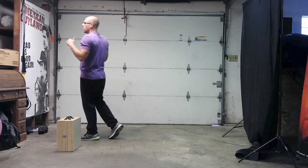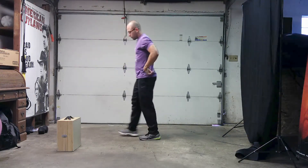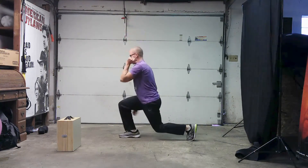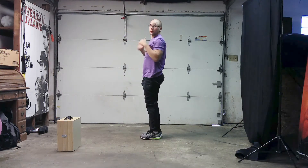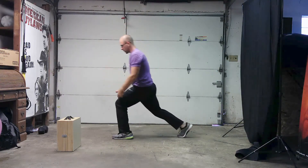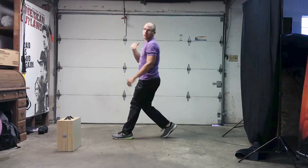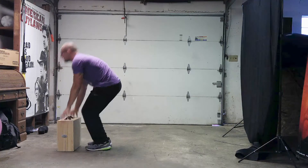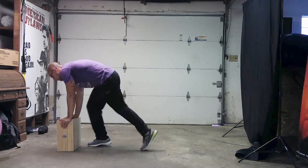Exercise number three: we have a burpee jump lunge. For power and strength — burpee down, up, jump lunge, jump lunge. Keep the pressure off the knees: when you jump lunge, don't lean forward. You want that knee behind that toe. If you're beginner stability, do an elevated burpee — step back and up, right there.